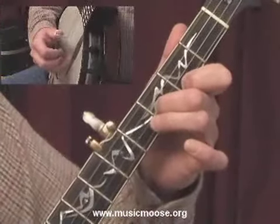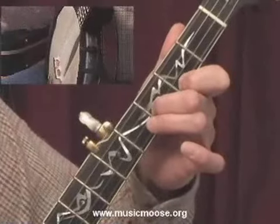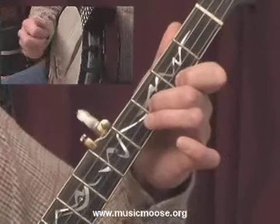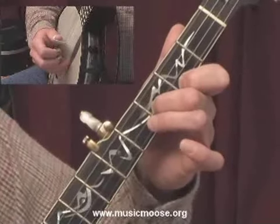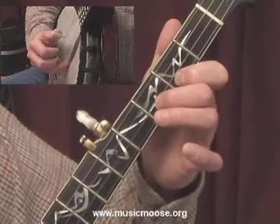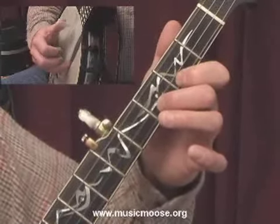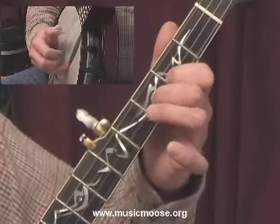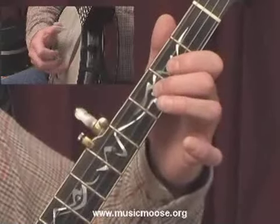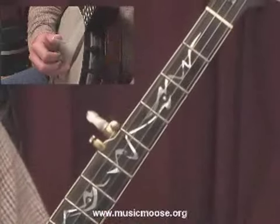Now we're going to come up and hit our thumb on the fifth string. And this is going to be another forward-backward roll, except this time we're going to use our thumb to connect this forward-backward roll. Let me play it up to that point. Okay, so I'm going to leave it there right now everybody, and we're going to continue right on with Train 45. Thanks for joining me. We'll see you here in just a minute.